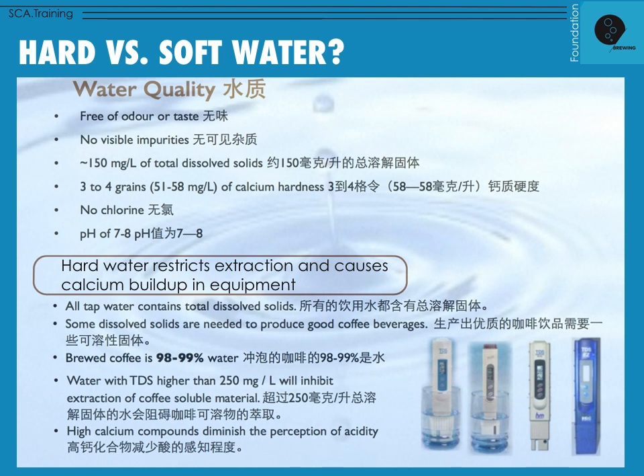Imagine water as a force that has to pass through the coffee and interact with the coffee bed, creating turbulence and energy so that it's pulling soluble matter from the coffee bed into our final brew. If the water TDS or total dissolved solids is higher than 250 milligrams per liter — above the 150 starting point — that would be at the higher limit, and if it's too high, it will actually inhibit extraction of coffee soluble material. Most of this detail is more advanced, for intermediate and professional courses.